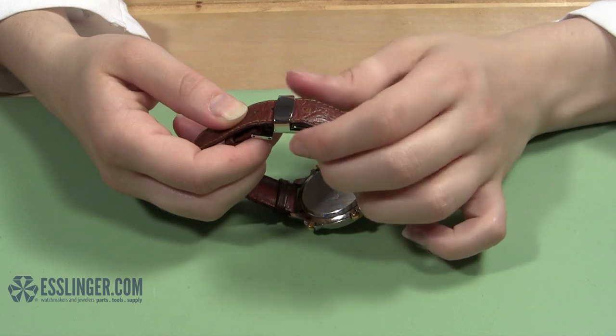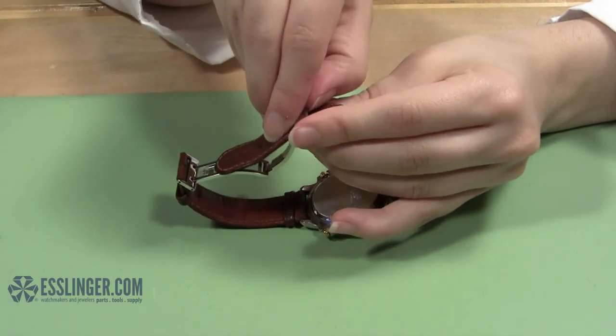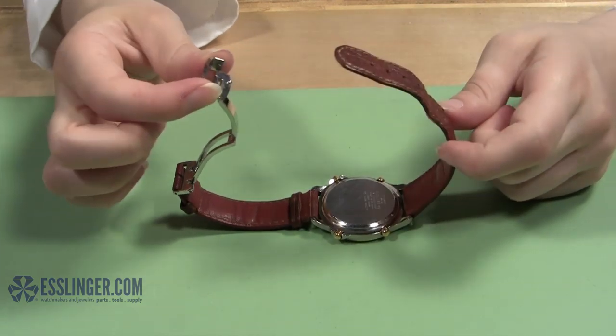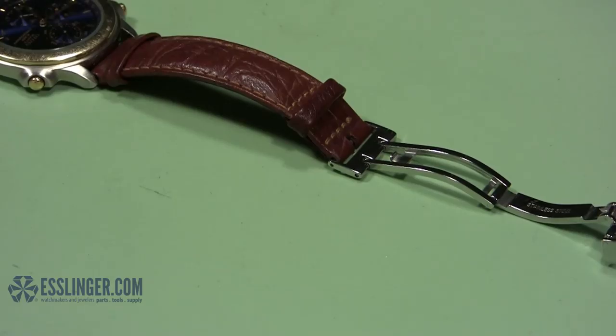The first thing to do will be to remove the old clasp so you can replace it and continue wearing your watch. Start by opening the watch band clasp to reveal where it attaches to the watch band. Since this clasp only attaches to one end of the band, it will be easy to tell which end to start with.